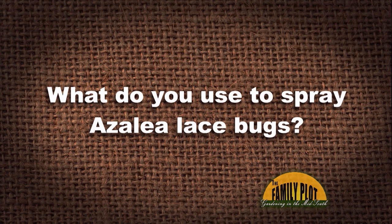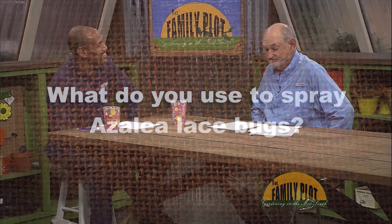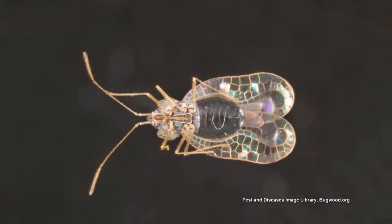What do you use to spray azalea lace bugs? Wayne in Oakland, Tennessee asks about the old azalea lace bugs, and they can be a problem. They can really be a problem.